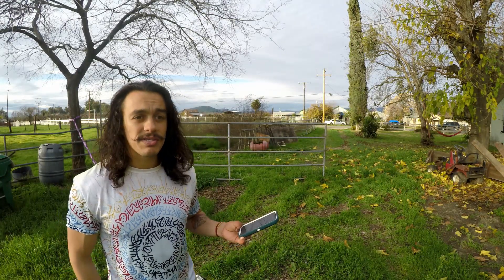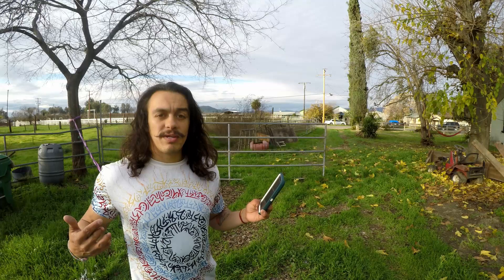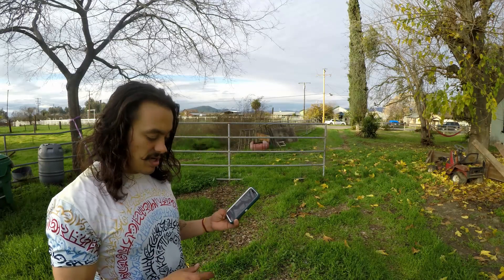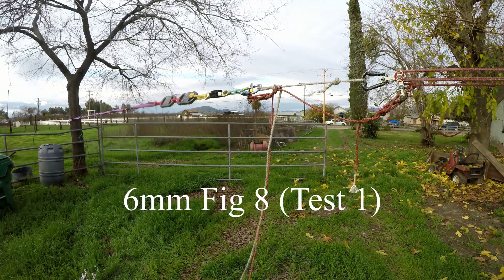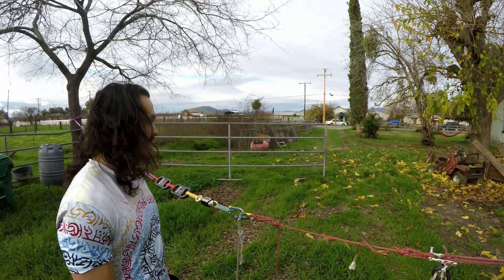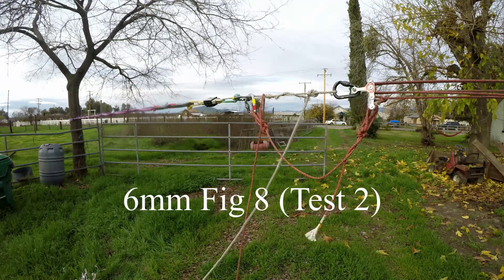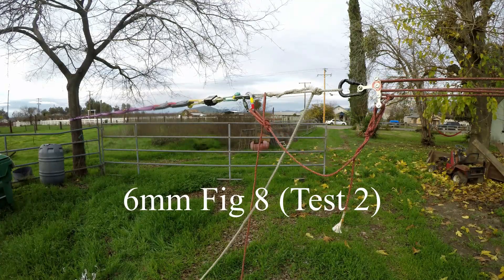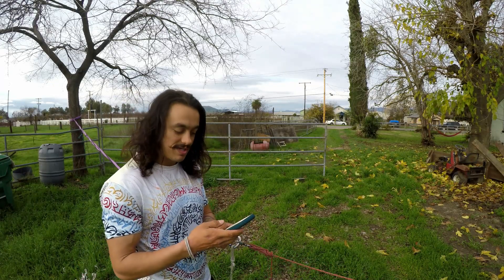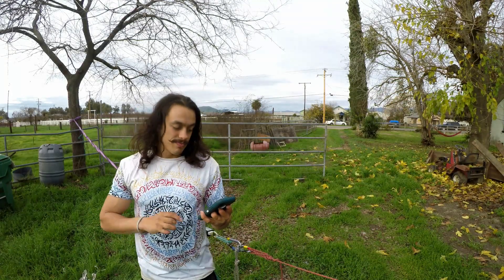We're getting vastly different numbers on these tests - I'll leave it at that. Now for the last thing, I'm gonna break it a couple times in a figure eight to see what we get. First result: 6.38 kilonewtons - yep, not surprised, this is a thick rope. Second result: 4.9 kilonewtons - so this one was definitely weaker than the first. One more test: 5.68 kilonewtons.